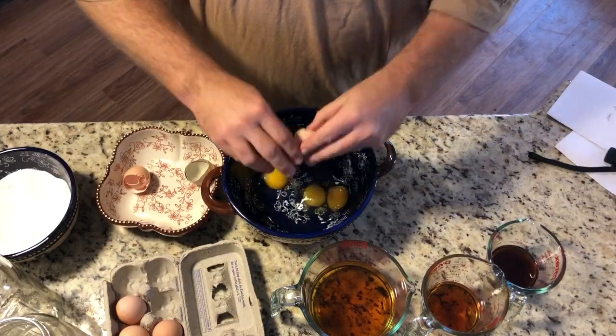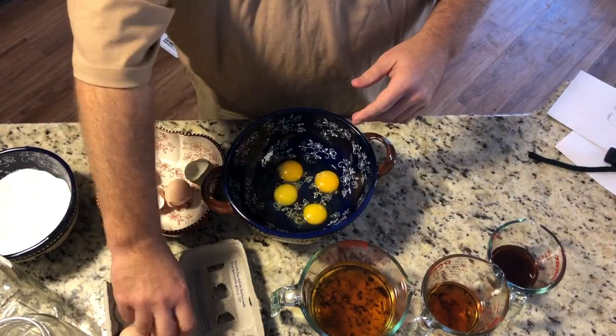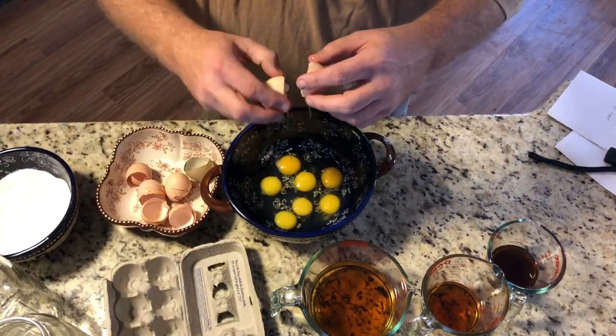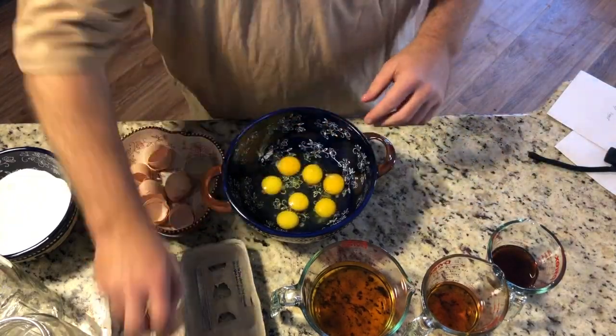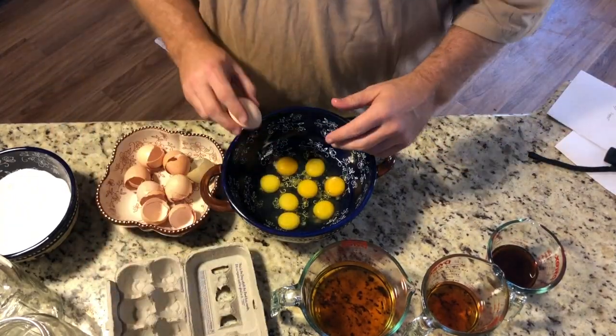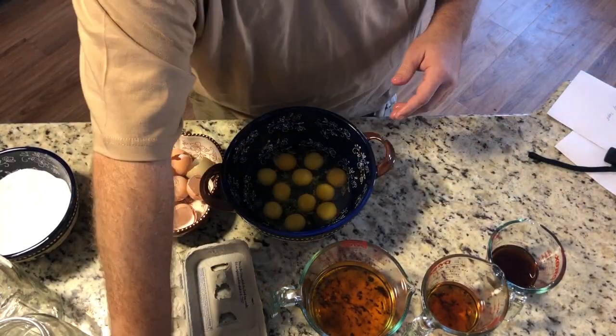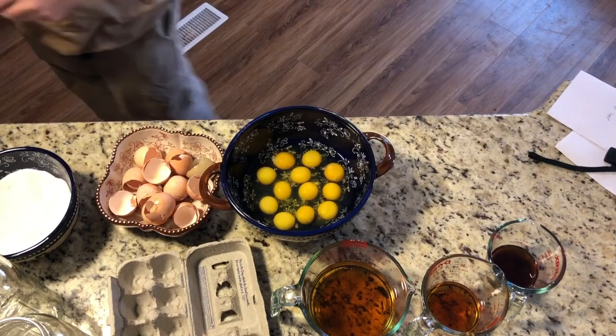I found this recipe on Homesteading Family — they have a YouTube channel and she does some pretty good egg preservation content. I'm not quite ready for a big bucket of lime in preserving my eggs, but that is one of the methods.